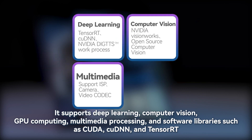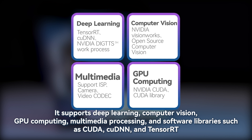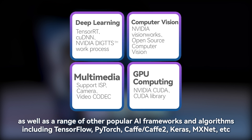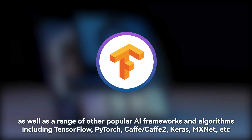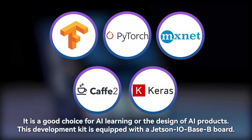It supports deep learning, computer vision, GPU computing, and multimedia processing, as well as software libraries such as CUDA, cuDNN, and TensorRT. It also supports a range of other popular AI frameworks and algorithms including TensorFlow, PyTorch, Caffe/Caffe2, Keras, MXNet, and more. It is a good choice for AI learning or the design of AI products.